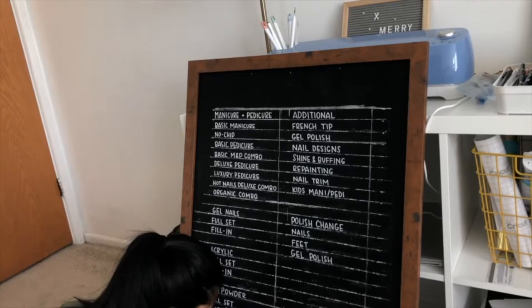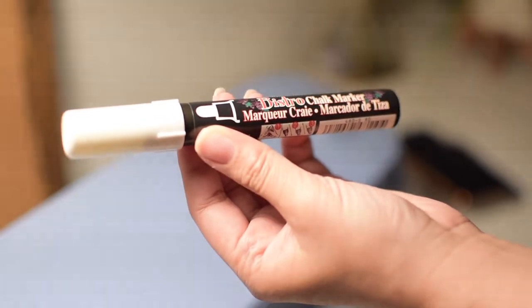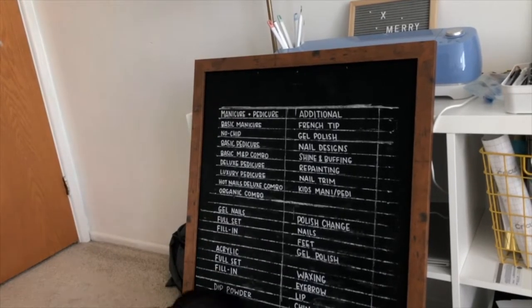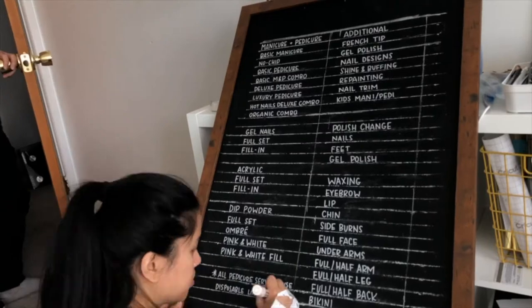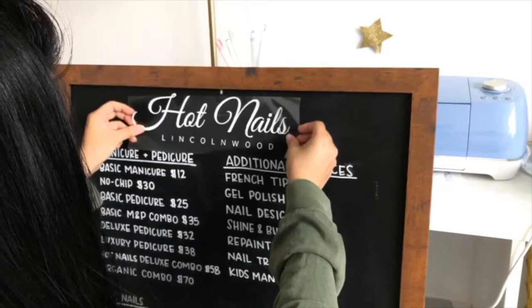For the actual writing on the board, you want to use a chalkboard marker. The one I'm using is called a Bistro chalk marker, and I got that also at Michaels. There are many brands out there that you can use, but I found this one really great because it comes in a variety of tips — there's a chiseled one and round ones. For this particular project I'm using a round-tipped marker.